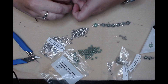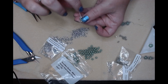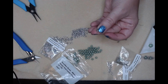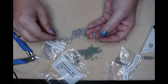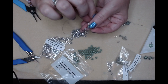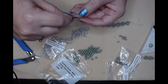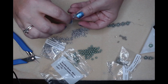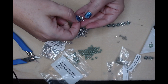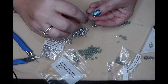Now we're going to pick up two seed beads, go around the edge - don't poke yourself like I just did - and back through that first seed bead. Pick up two more and then come out the top.